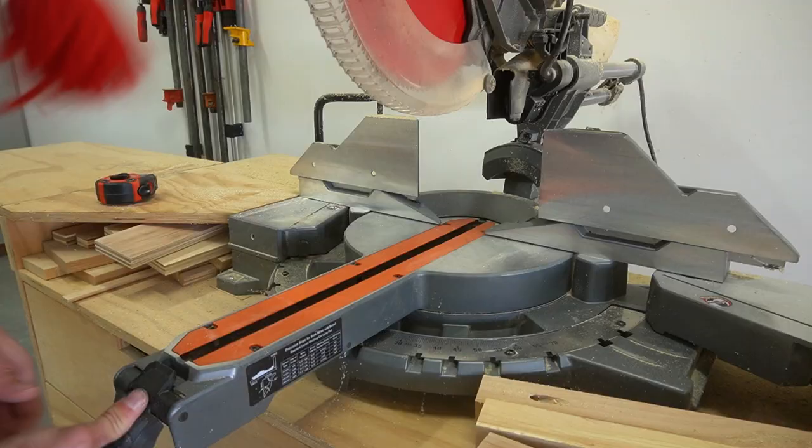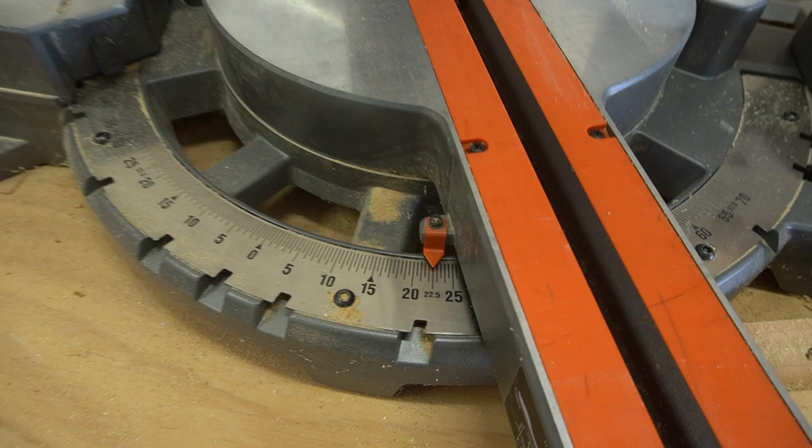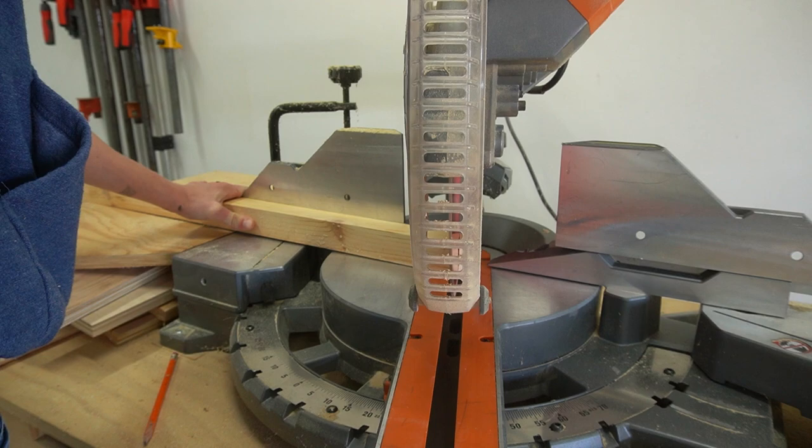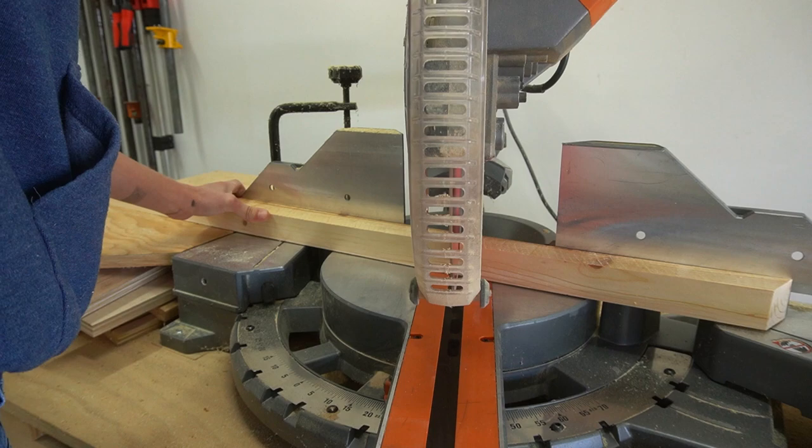While the stain had some time to soak in and dry, I trimmed down my 2x2 legs. I wanted these to be installed at a slight angle, so I adjusted my miter saw to 22.5 degrees and cut the four legs at this angle on each end. Notice that the angles are opposite each other and not parallel.